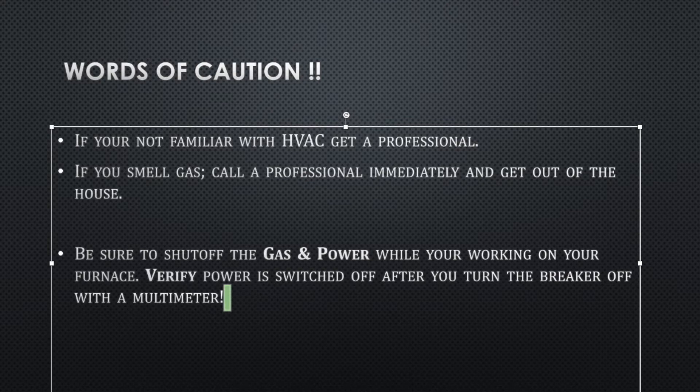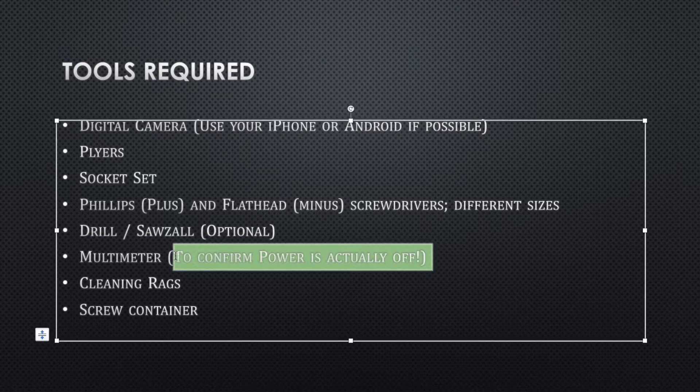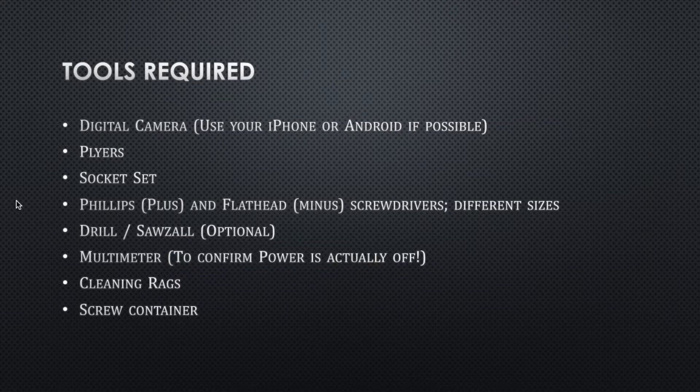As far as the tools that you're going to need, first and foremost: digital camera. Please, please, please take a thousand pictures. Make sure you use flash. Verify before you unplug anything. I made a huge error, and if I hadn't seen it in the picture, I wouldn't have been able to get it fixed — I would have had to pay a professional because what was written on the board was not right. So make sure you have a multimeter, cleaning rags, screws, and everything on this list.